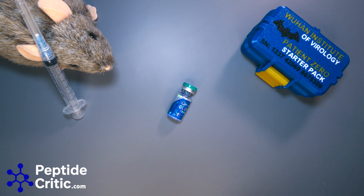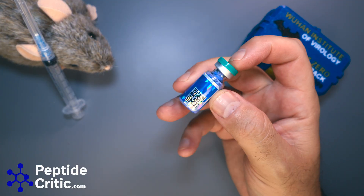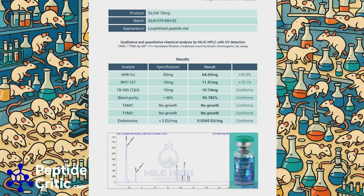The cool thing about this specific one from Mile High Compounds is it has a QR code on it. I can scan that and pull up the chromatography test, which I'm putting on screen now. That test shows 64.65mg GHK-Cu, 11.5mg BPC-157, and 10.74mg TB4. The purity is fantastic at 99.782%, and there is no issue with sterility.